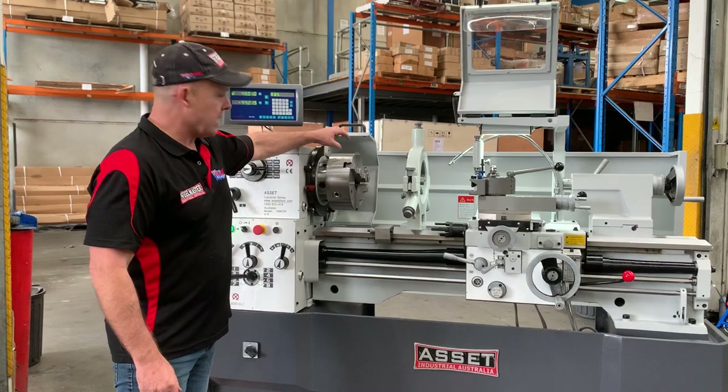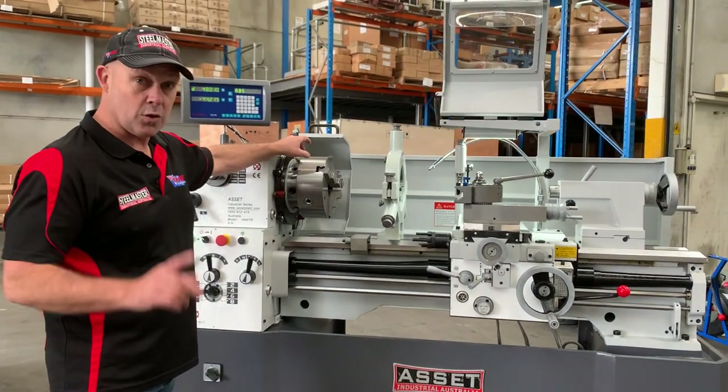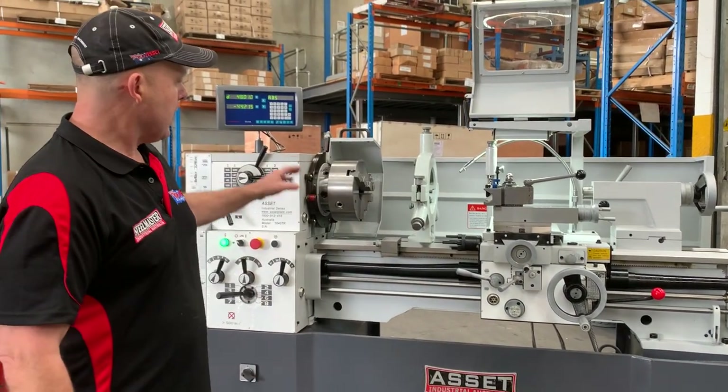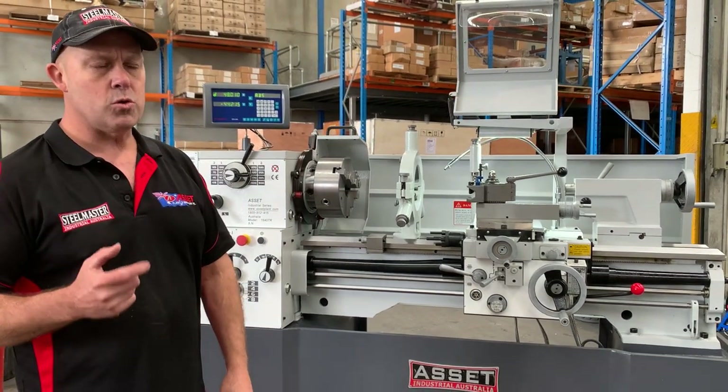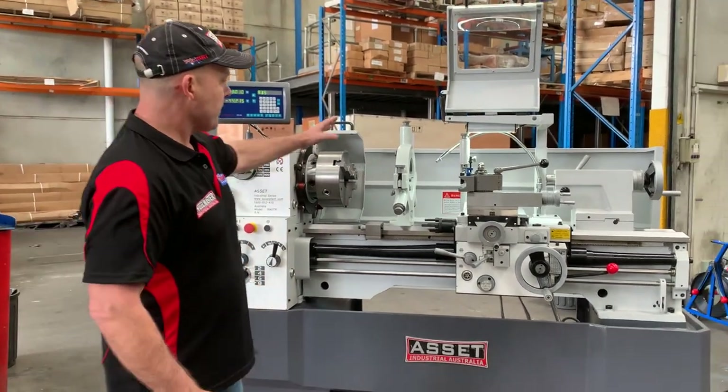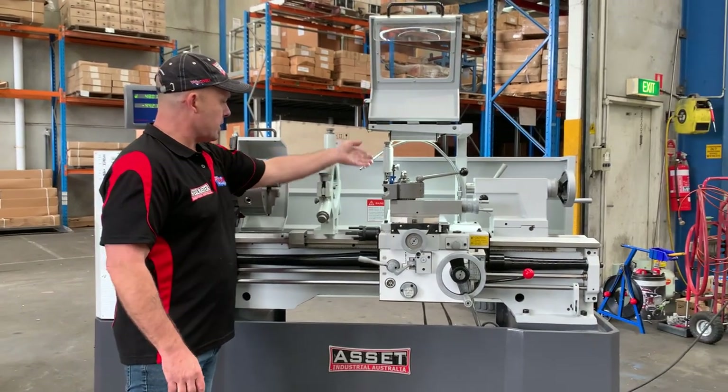It comes standard with a 250mm three jaw chuck with reversible jaws — we've actually upgraded that recently — also a four jaw chuck and a faceplate. Fixing and travelling steadies as you can see there, and that's got the roller.